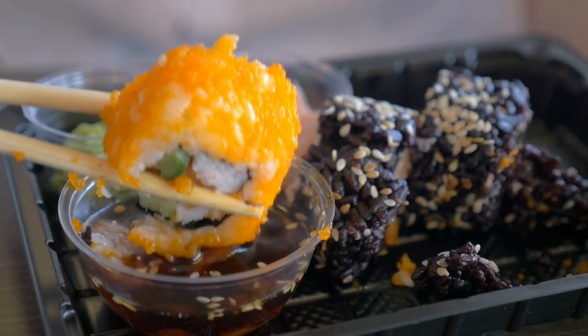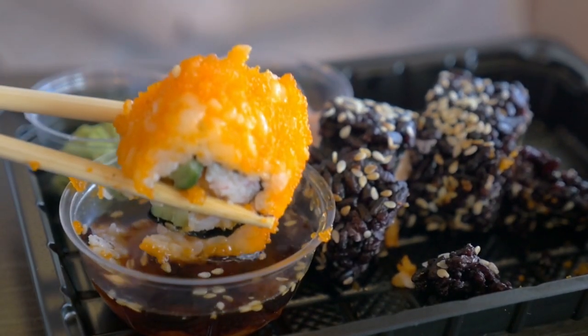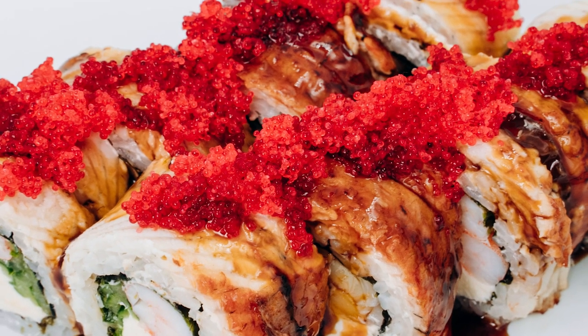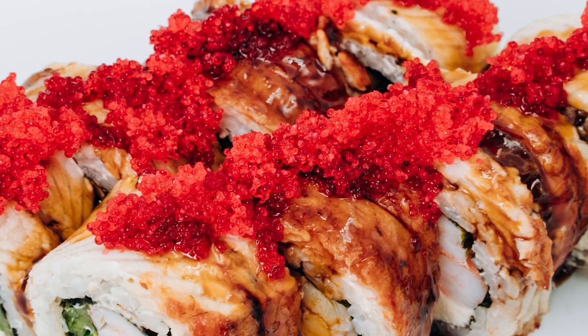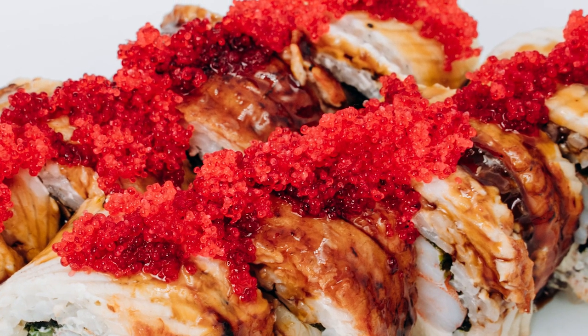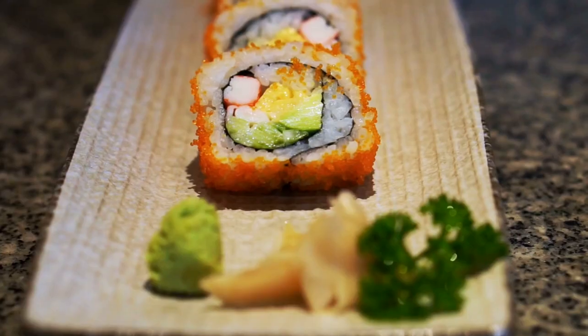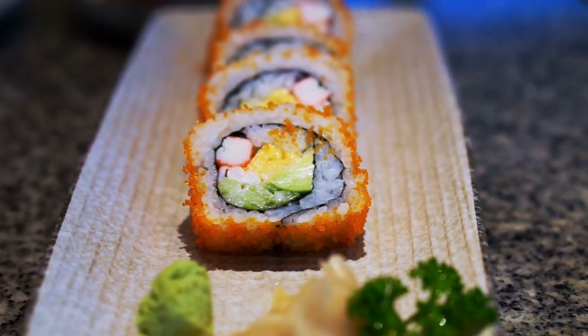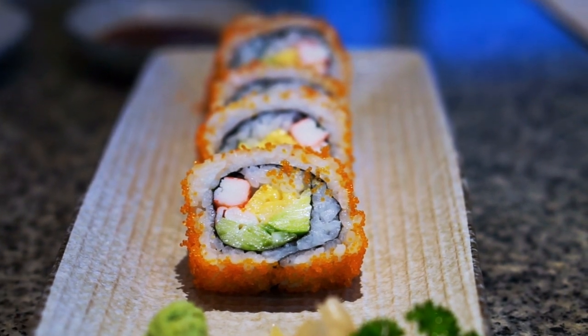That brings us to color, and the fact that masago's trademark color is actually manmade. The tiny eggs are dyed to make them more aesthetically appealing. Isn't it strange that one of the trademark properties of masago is not actually inherent? In actuality, the natural color of masago is much more lackluster and ordinary, usually more of a pale yellow.